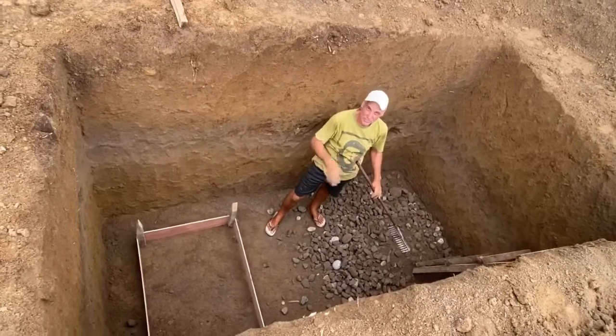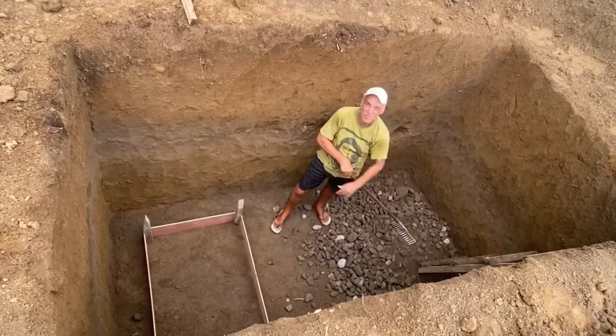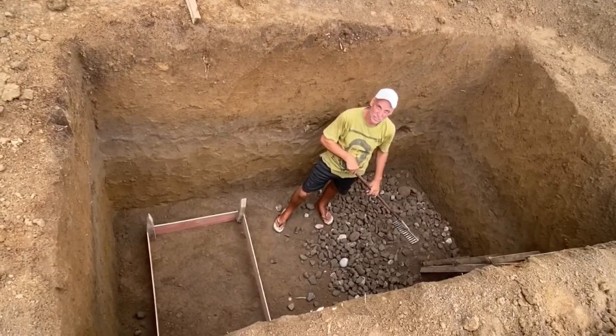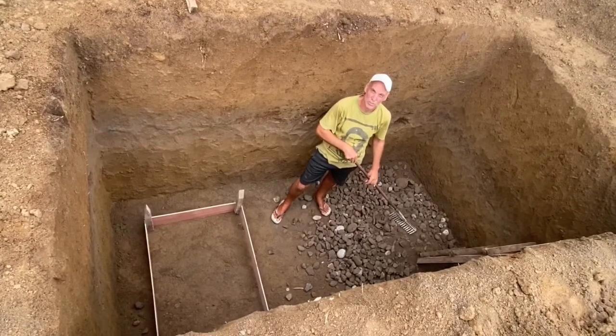Now after the dig we need a lot of aggregate to put the foundation for the floor of our septic tank. So I'm going to spread it out equally so we can later on put some concrete over it.